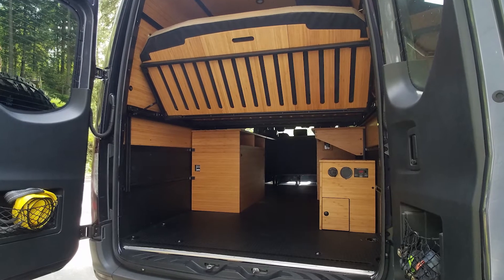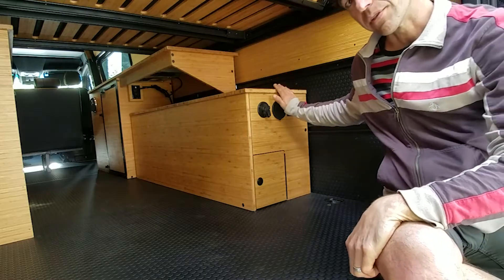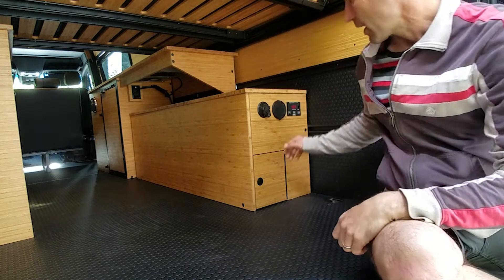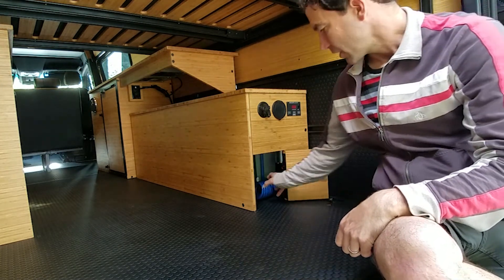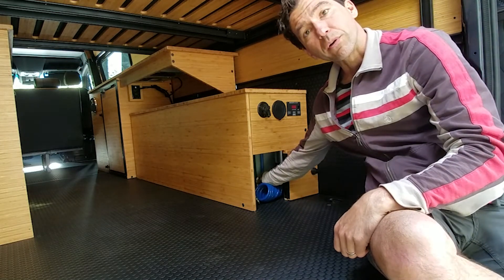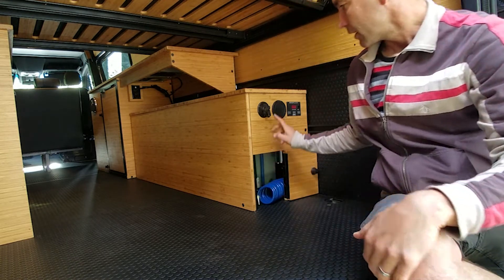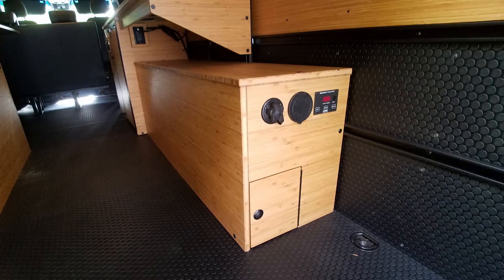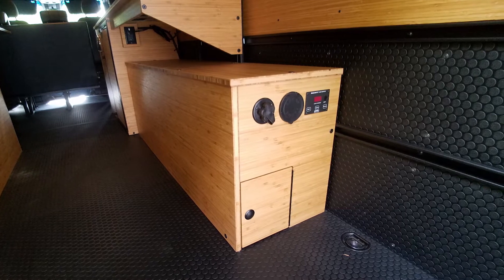We're going to go over our 30-gallon standard over-the-wheel well water tank. This is the passenger version, and it's on the right-hand side of the van. You have an access door where you can store a coil hose, where you can also winterize the tank with a quick lever to drain out the floor. It has a garden hose water fill port inside the vehicle, which reduces the number of holes on the outside of your van.